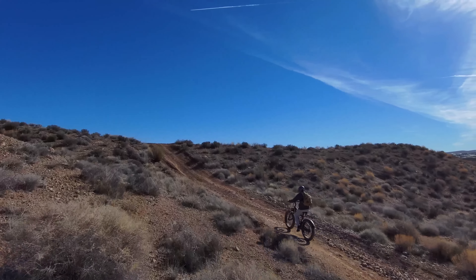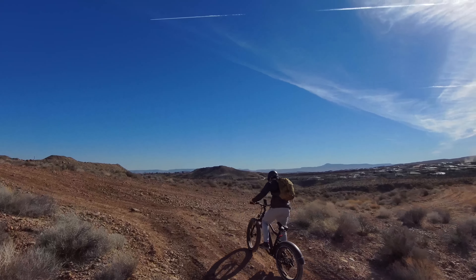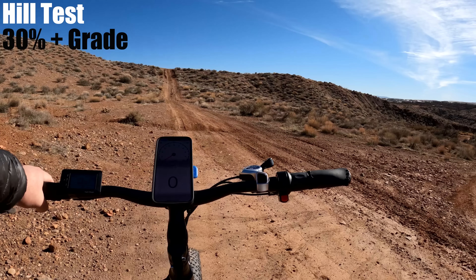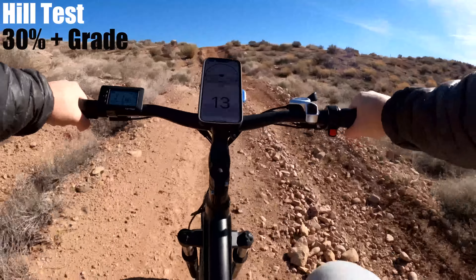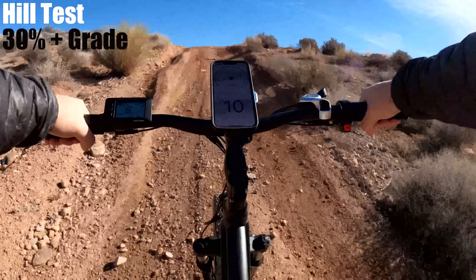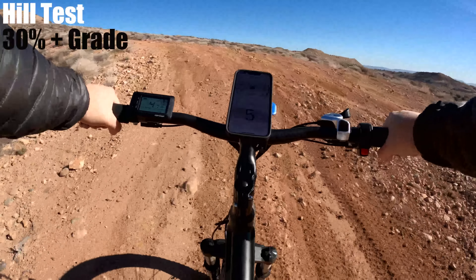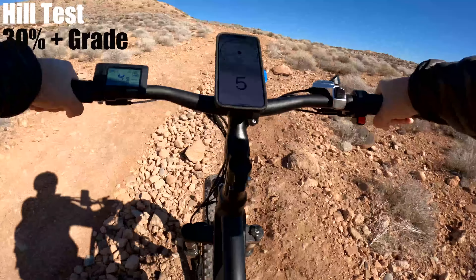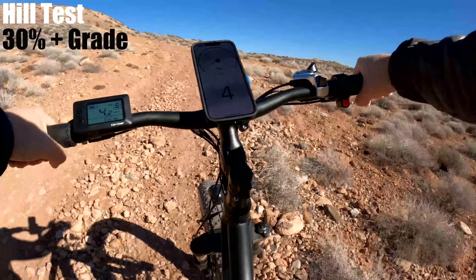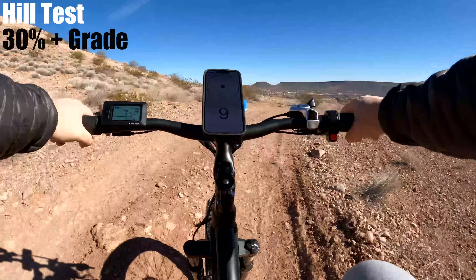The T1 has a torque rating of 80 Newton meters, which is about average for a bike in this price range, and they say it can climb up to a 30 percent grade hill. I've been out in this area quite a bit over the last couple months and measured a bunch of hills at about 30 to 40 percent, so I'm going to tackle a few of those and see how well it does. I'm going to start climbing with some speed on the highest pedal assist level. This is a short but steep hill — just over 30 percent at its steepest. I'm working hard and have to stand up. On the easiest gear I'm almost to the point where I can't pedal, but it got me to the top.